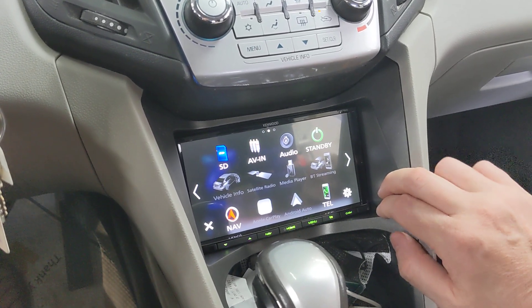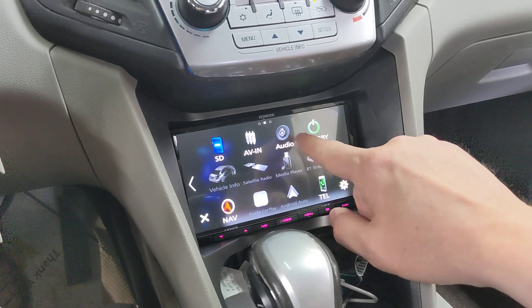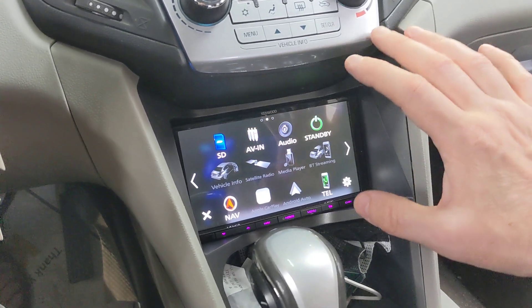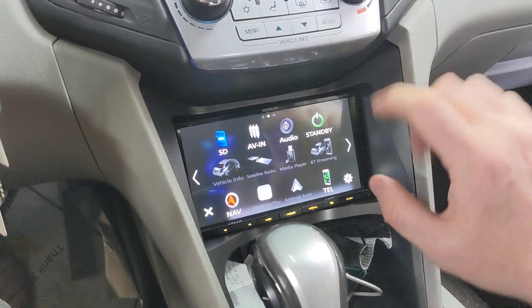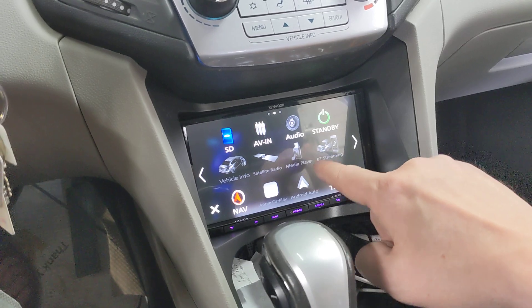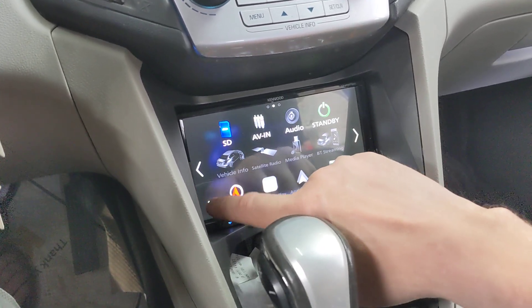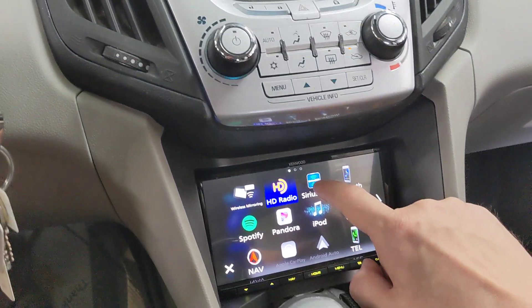With the wireless mirroring you also have wireless CarPlay and wireless Android Auto, which is a cool feature. As I always show on my Kenwood radio videos, you've got an SD card slot as an input, an AV in, your audio menu, and a standby option. If you're using an iDatalink Maestro — which on this particular vehicle is not available, they don't have firmware for the Maestro on this car — but if I were using a Maestro RR or Maestro RR2 I'd be able to get vehicle info, media player, Bluetooth streaming, etc.